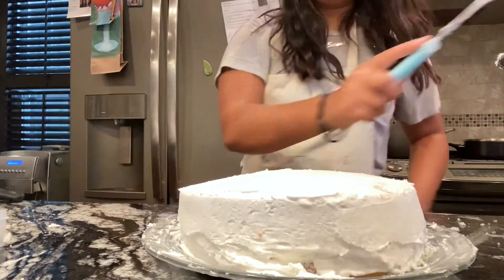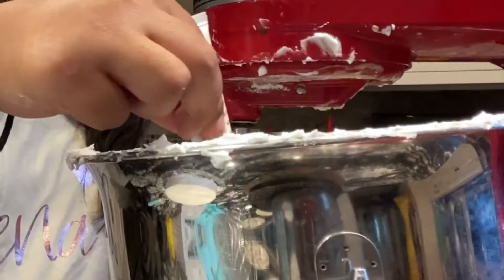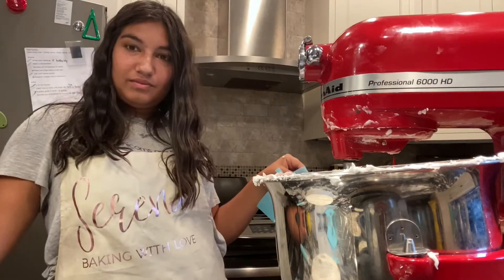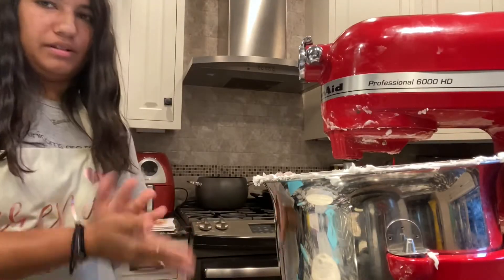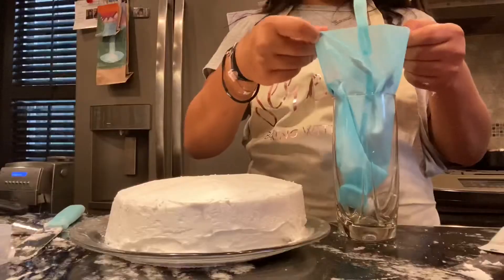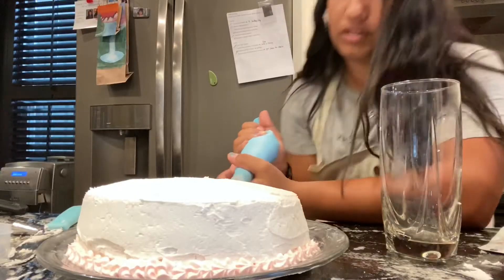I've got frosting in my hair. I feel like the more I touch it the worse it gets — I'm stopping here. I'm gonna add a little bit of red food coloring. You know what that makes? Pink! I want it darker — no, this is fine. I'm trying to figure out what piping tip I want to use. We'll start with the border — isn't it cute so far? My back hurts in this stance.